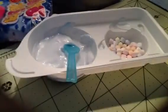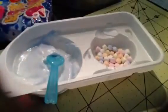So yeah, that is my outfit of the day, and that is the DIY candy. Hope you guys enjoyed — please rate, comment, and subscribe. Bye, guys.